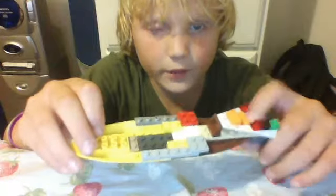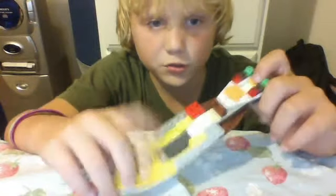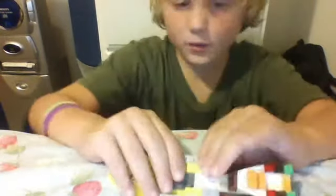It's got green, black, red, yellow and orange, yellow, black — a lot of random colors here. I thought it was cool.